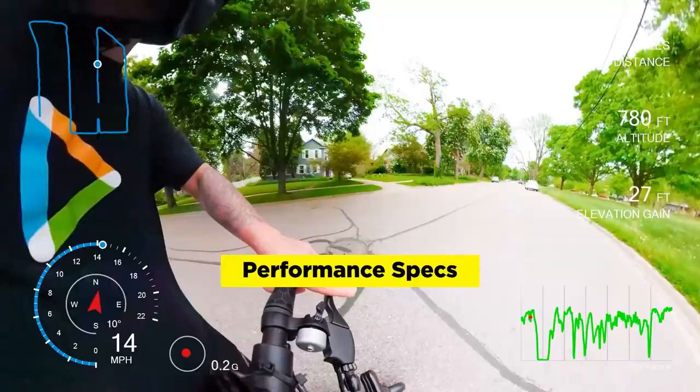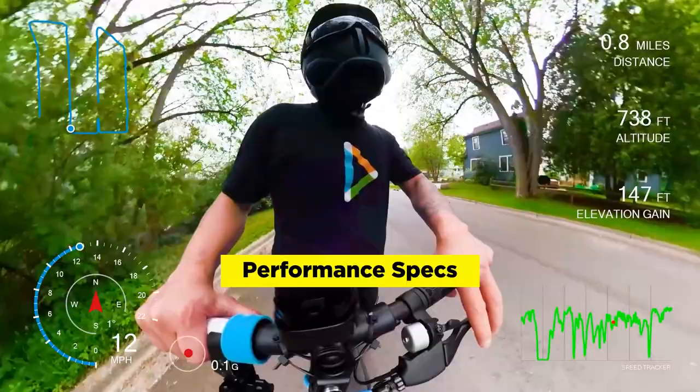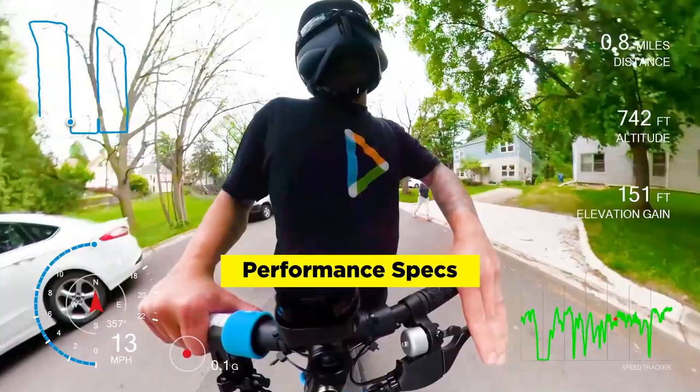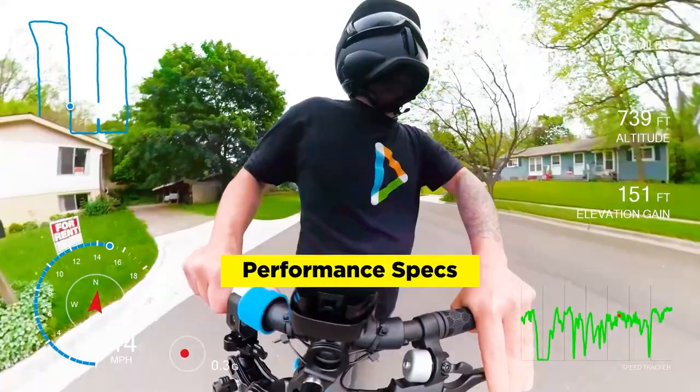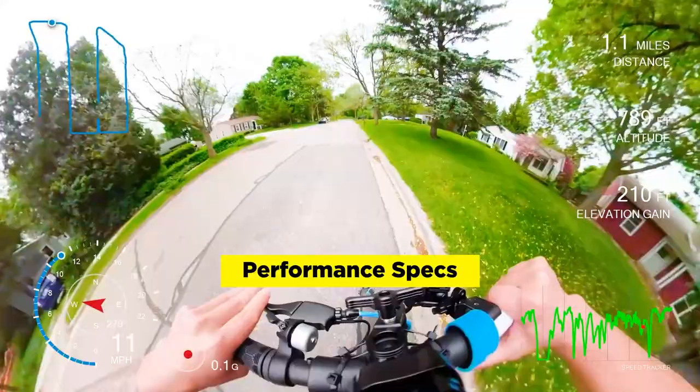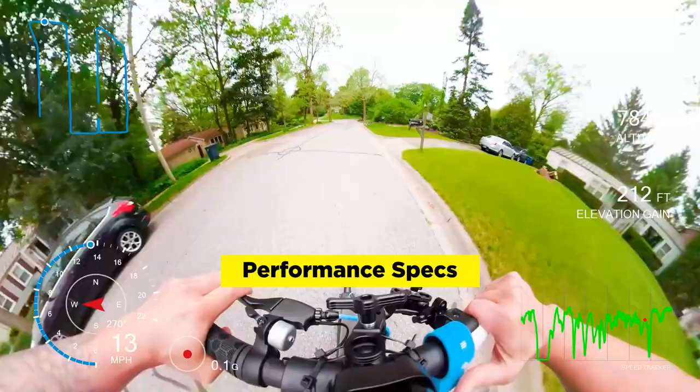The 8.5-inch pneumatic tires are actually pretty comfortable — they do absorb a little bit of the terrain. Asphalt is probably the best surface suited for something like this, and you'd want to be careful about potholes and cracks in the road because you could easily lose balance. There are two brakes on the Levee electric scooter: the mechanical disc brake in the back and the electronic brake as well. It's a good safety option in case you need it. A nice smooth stop.